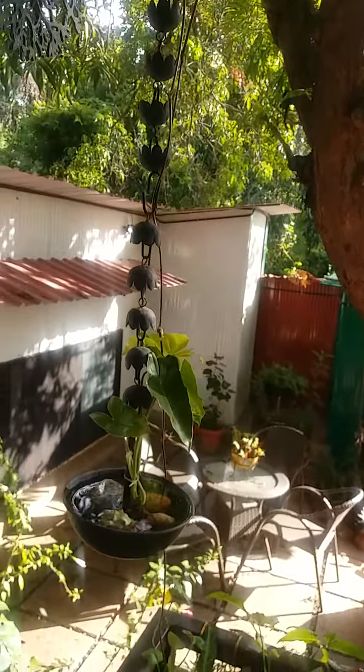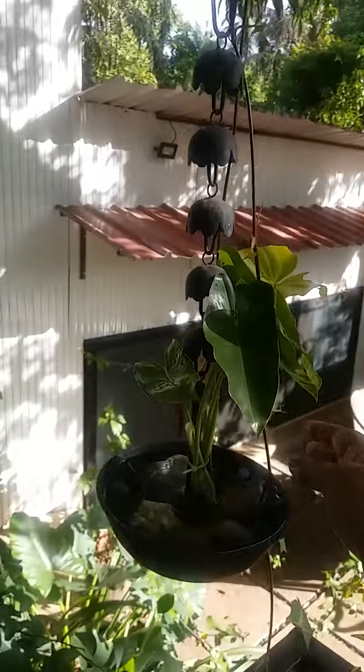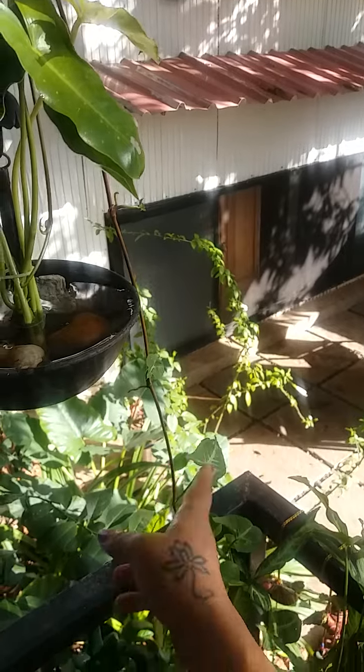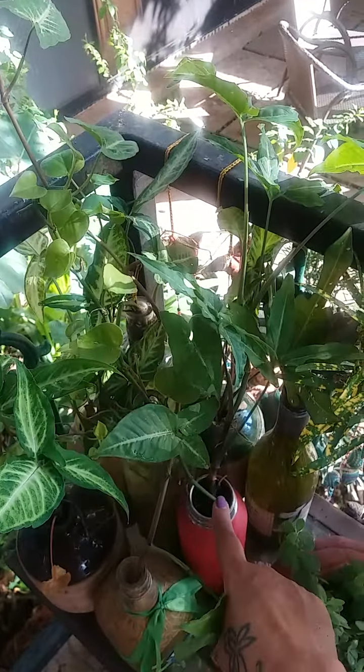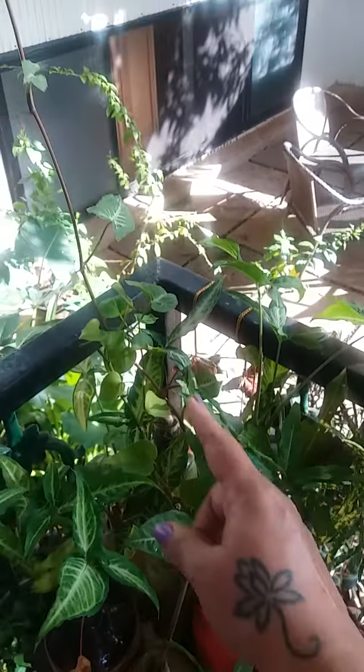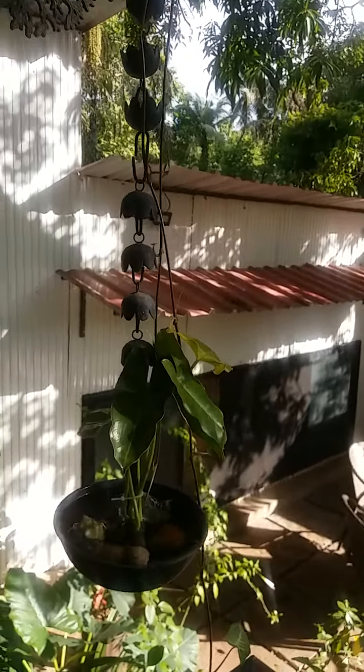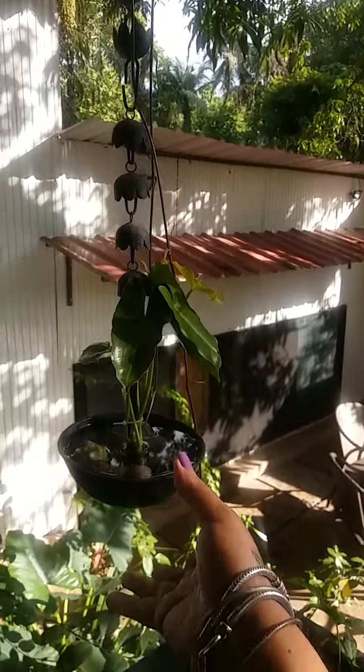It's right at the entrance, it's secure, and you'll notice something climbing from here — it's another variety of Pothos or money plant, a variegated one, coming from an old sipper I've used as a planter. A long tendril has been looped here so it's going to grow very beautifully.